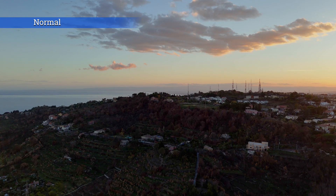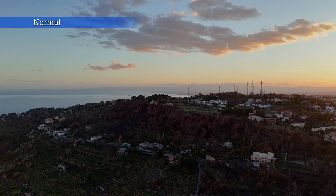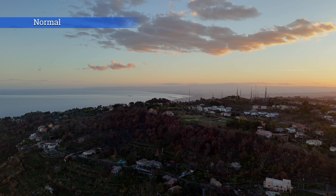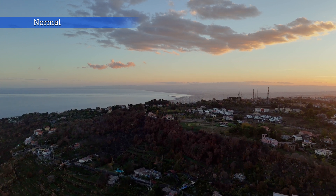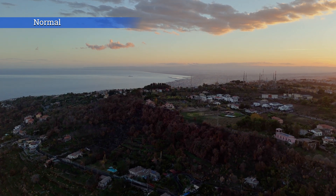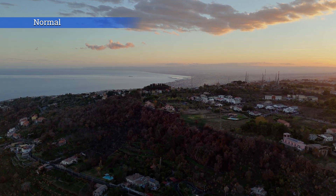High dynamic range situations are supposed to be the weak point of 8-bit color modes, but Normal does a good job. In these clips taken in the direction of the sun, the structure of the sky is excellent and there is a decent amount of detail in the shadows.